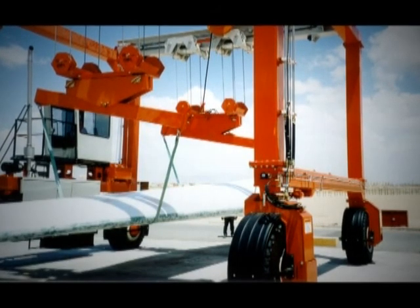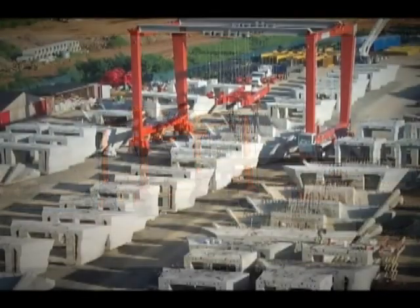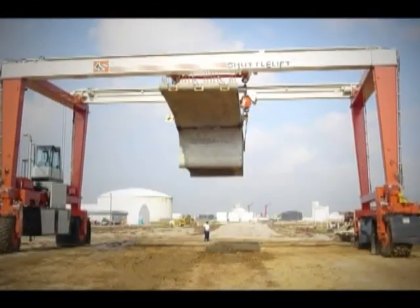By adding a Shuttleft brand of rubber-tire gantry crane to your operation, you can instantly enhance the efficiency and safety of lifting and transporting large and cumbersome loads, which translates directly into faster production and cost savings.